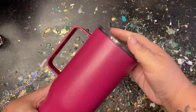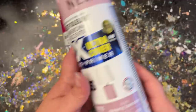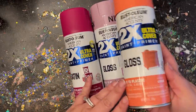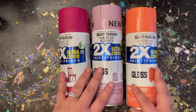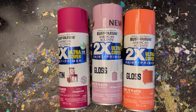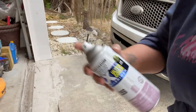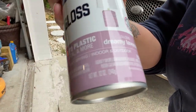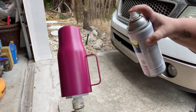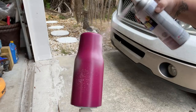I purchased this at the Stainless Depot Company. The three colors I'm using today are: the magenta base I already applied, a dreamy lavender, and a coral. These are my personal favorite colors together, but you can use any combination you like. To achieve this look, I painted the whole base in magenta, and now I'm going to take the dreamy lavender and make short bursts of that color all over my tumbler.